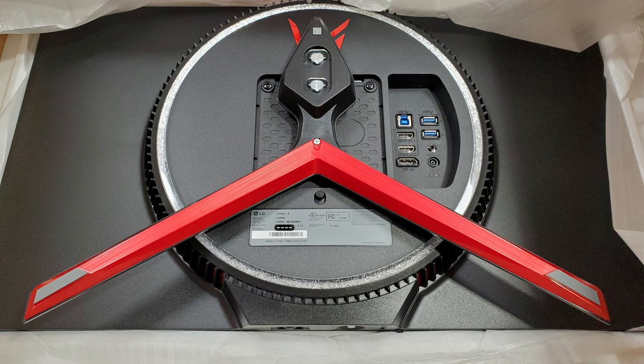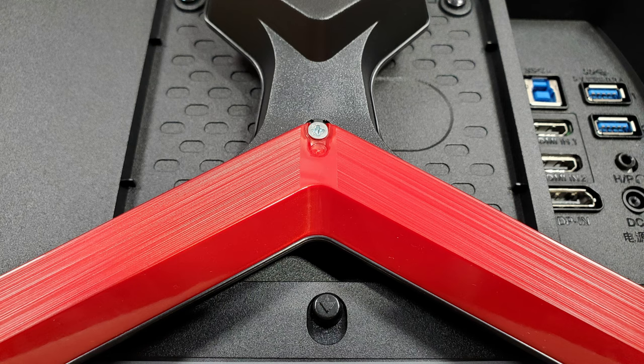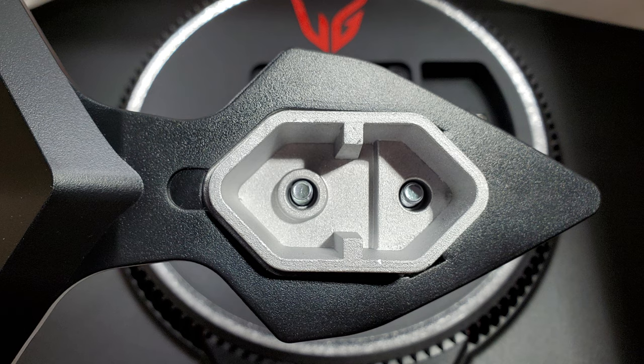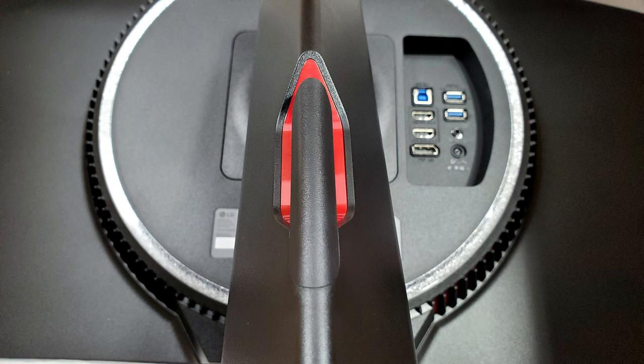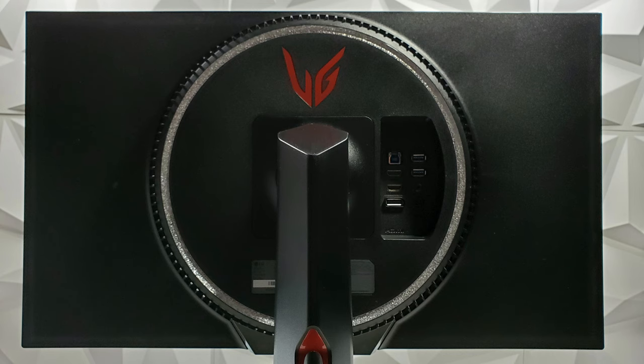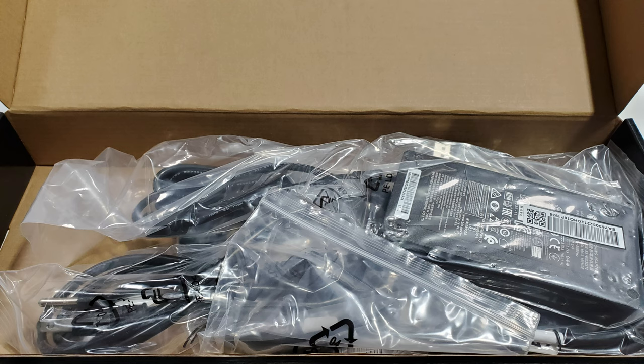We had a nice protective foam layer all around to protect the screen and the back of the monitor. Here you can see the UltraGear logo and the bottom of the monitor stand — nice shiny red and black. These are the feet where you connect to the spine that connects to the actual monitor. Everything was high quality. There's a cable management hook in the back, and a double foam layer on the front for extra cushion on the display. My monitor arrived in perfect condition — no scratches, no blemishes, no missing pieces.